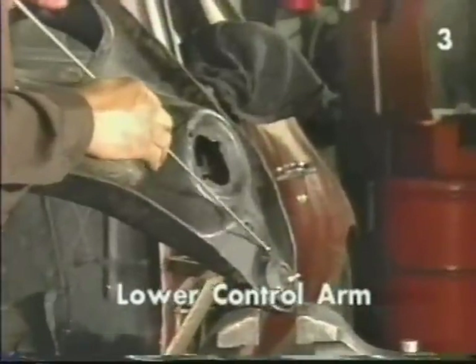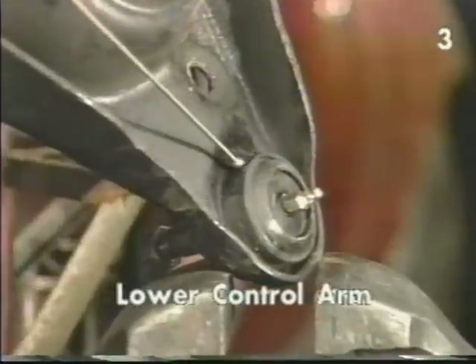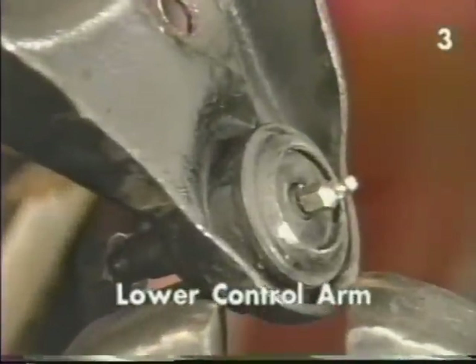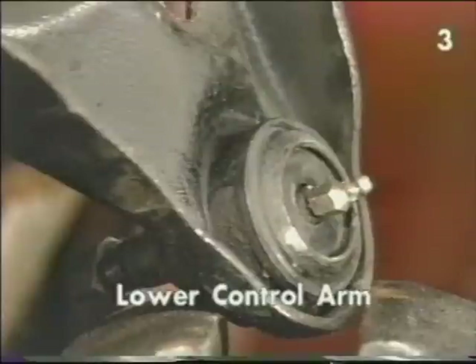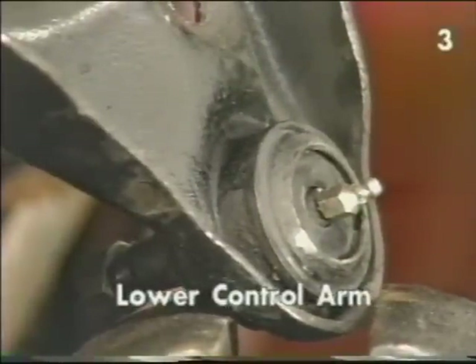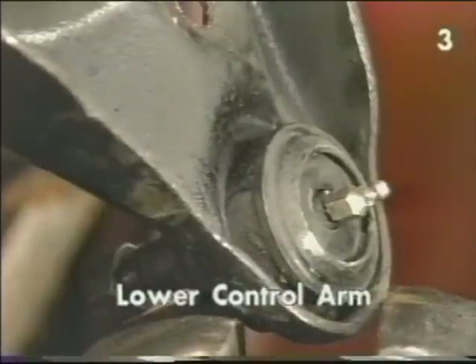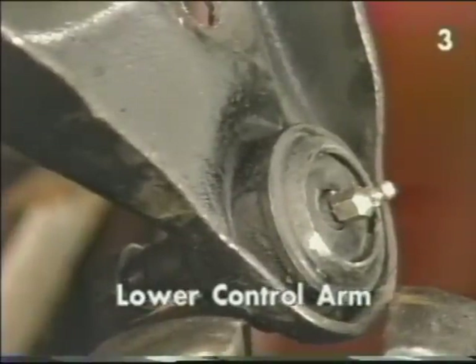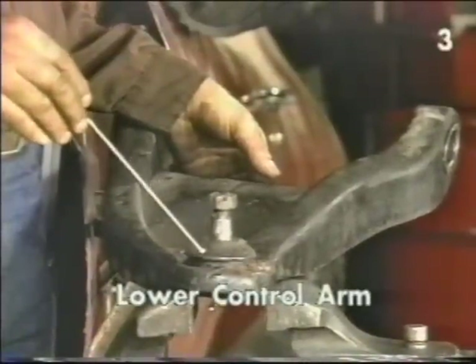A word of caution on the lower ball joints: before removal you must inspect the interface between the ball joint and the control arm. Some manufacturers spot weld the ball joint to the control arm in this area to secure the joint. If your application has the spot weld, the welds must be ground through and cracked before attempting to remove the ball joint from the control arm.